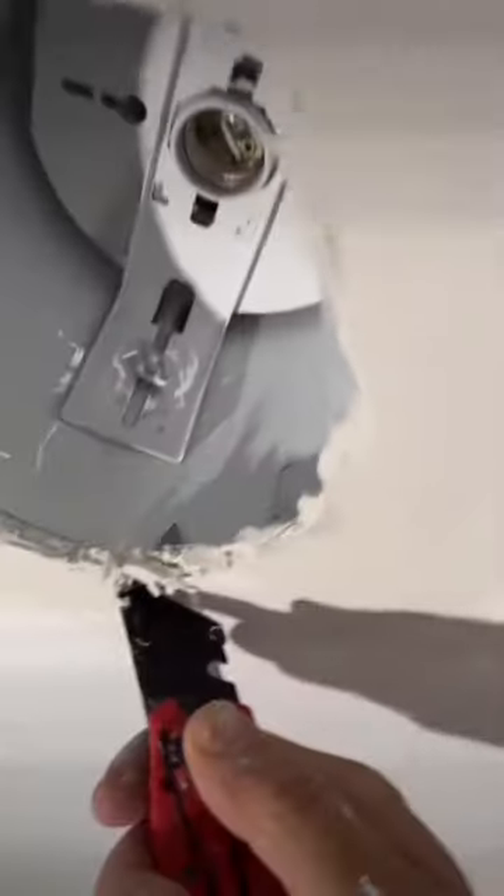I'm using my heat gun here to just speed up the process a little bit more. I ended up doing three thin coats of the hot mud, and now that it's set, I can cut off the excess tape.